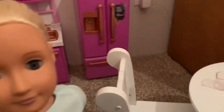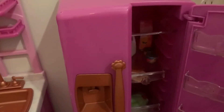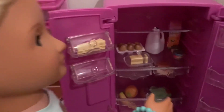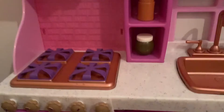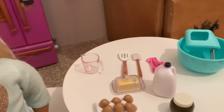Over here at my table, I've already gotten out all the supplies I will need for my baking today. So next up, I need to get the ingredients out of the fridge. Let's see what we have. I'm definitely going to need the milk, the butter, and the eggs. I'm also going to need the cocoa powder from over here. I think this is everything I need, so let's start baking.